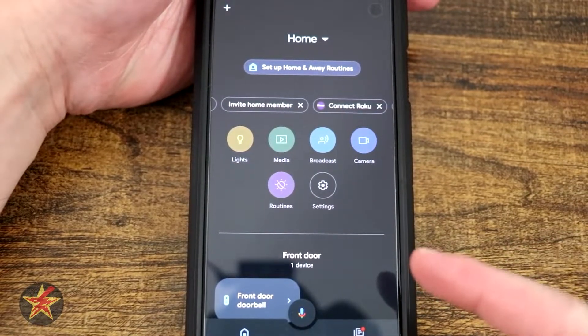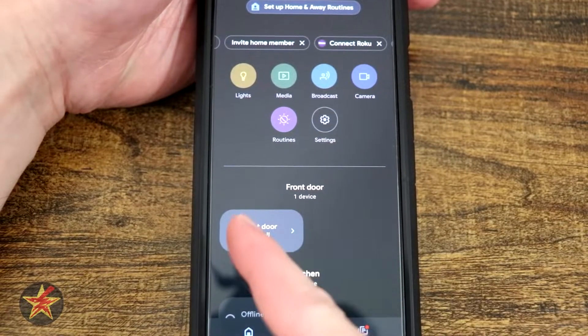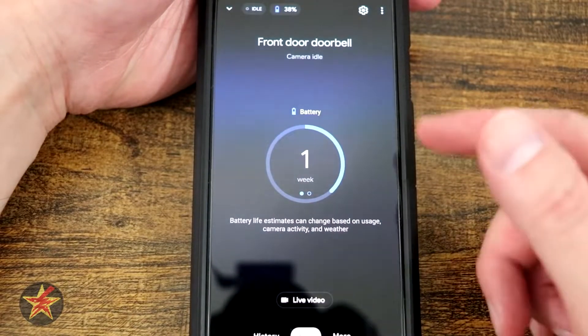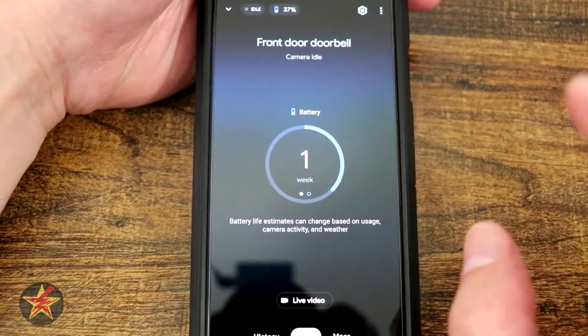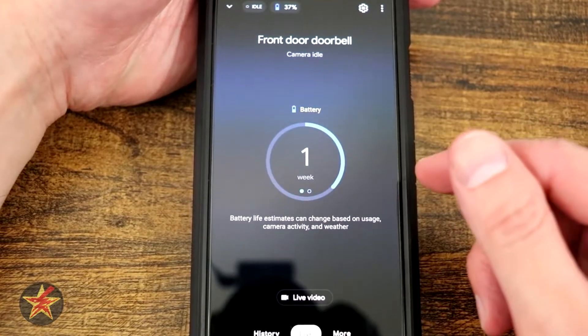This is the Google Home app for the battery-powered Google Nest doorbell. Here you can see right down here we have our front doorbell listed. We simply tap on it to open it up, and right here you can see there's actually a little coloration change or shift in the actual backlighting there, which is kind of a nice Google touch, but that's kind of where the niceties end for me with the application itself.